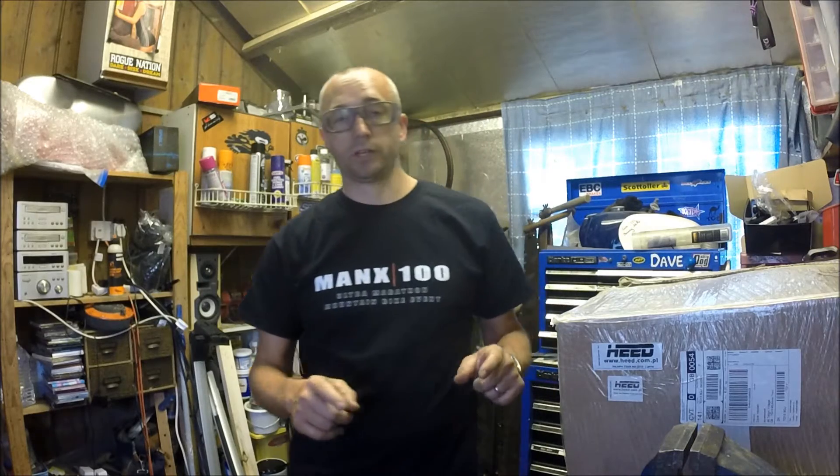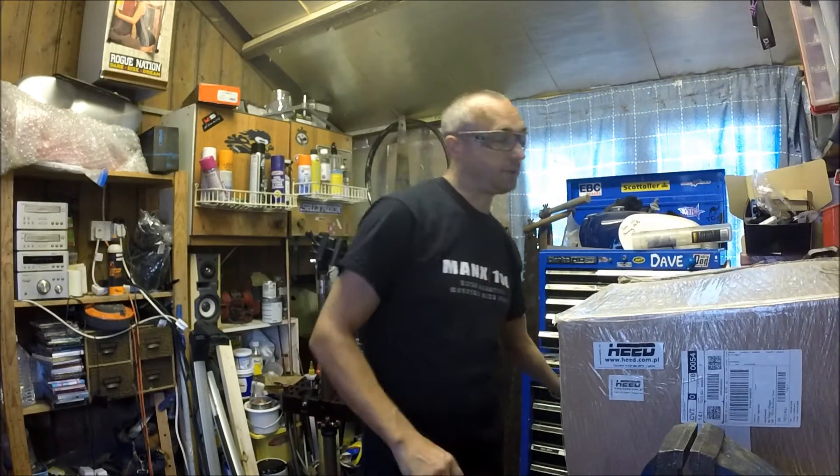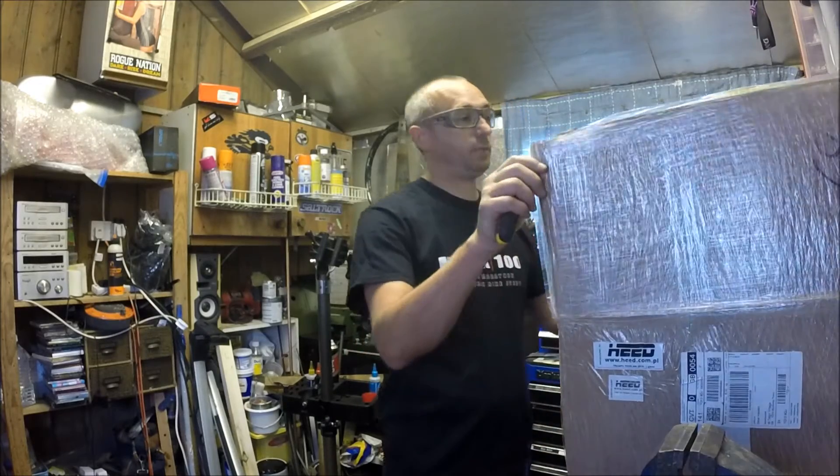Hello and welcome to my video today. This video is an unboxing of a set of Heed upper crash bars for a Triumph Tiger XCA. Heed make a really good product — it comes delivered straight from Poland to your door, well packaged.